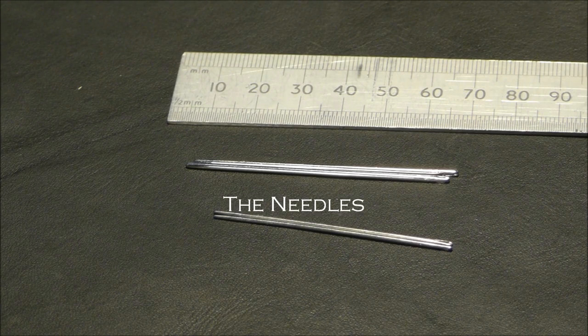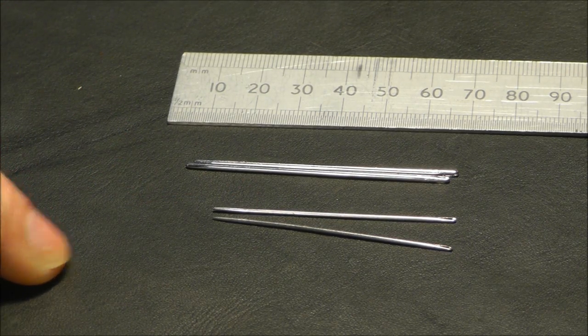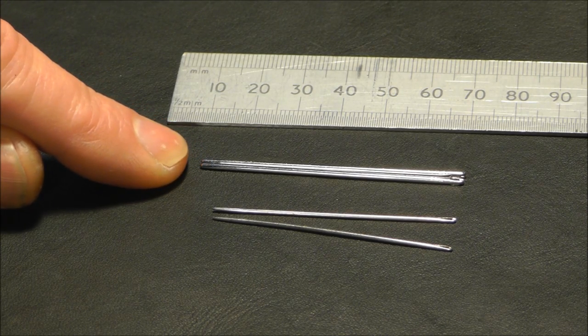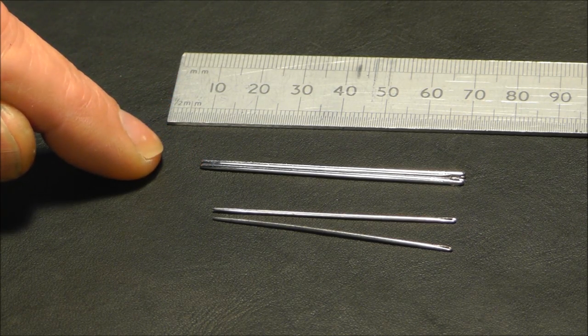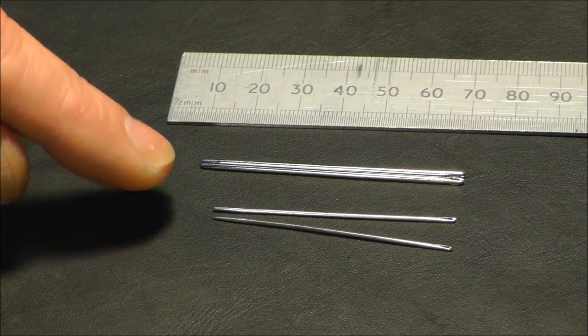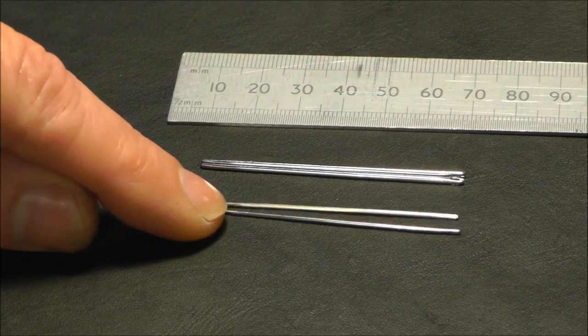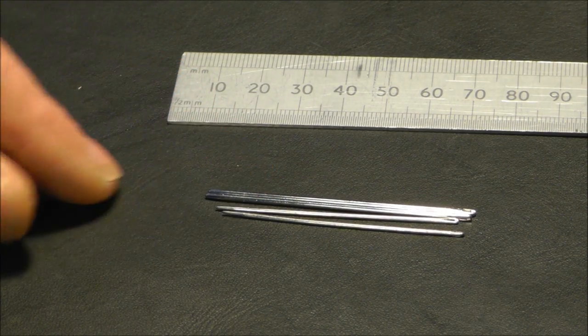The needles I refer to are the John James number two harness needles. If I ask for those here, I'll get a 55 millimeter long, 1.02 diameter needle. But if you ask for the number two in the States, you'll actually get what's sold here as a number 17 — that's 60 millimeters long and 1.42 millimeters in diameter, almost a millimeter and a half — which is considerably larger than the needles I'm describing, and people are having difficulty. You can see if I put them together, the difference between the two needles is quite distinct.